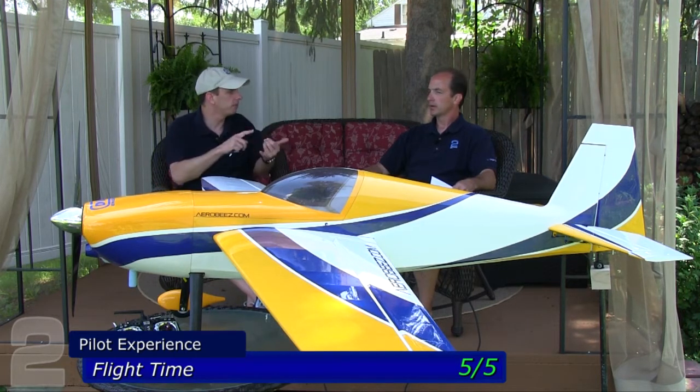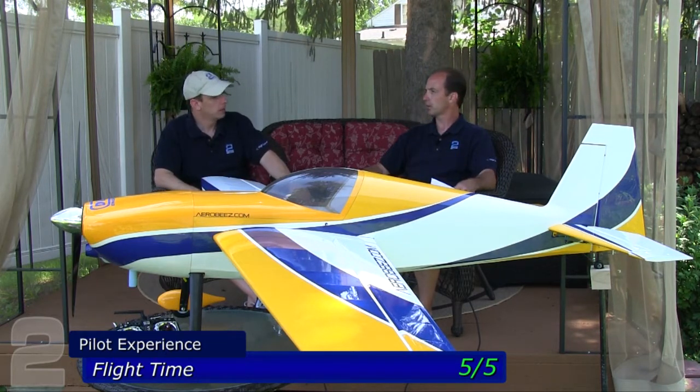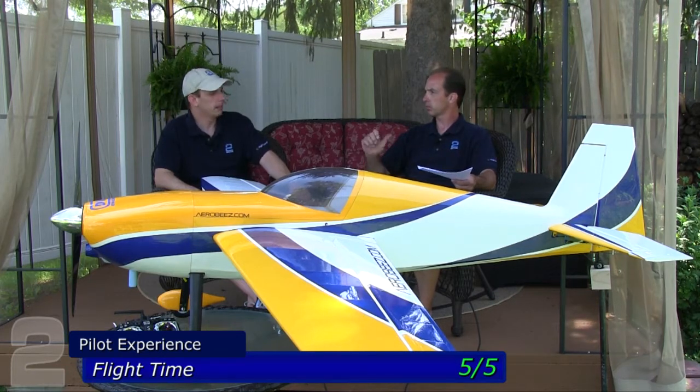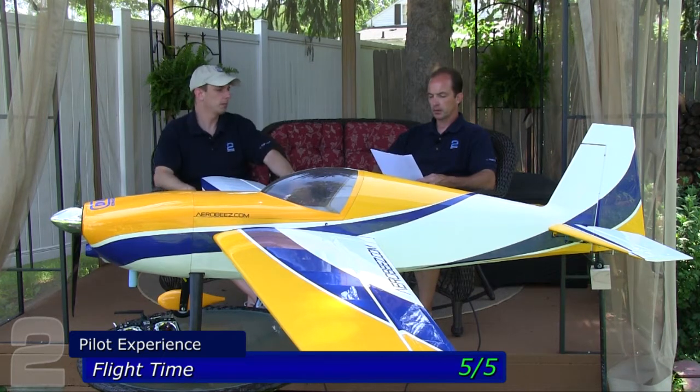If you prop it to the max and push everything out of the 55 RA, you may find yourself closer to 15 minutes. It depends on flying style. Most 3D maneuvers involve blipping the throttle — running on and off it constantly — so you'll find that stretches flight time out a little more.